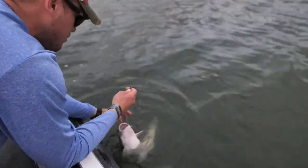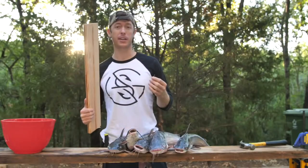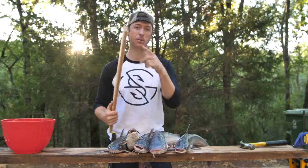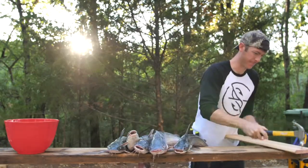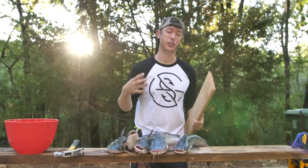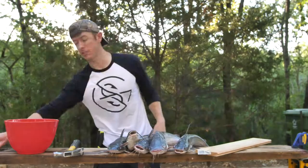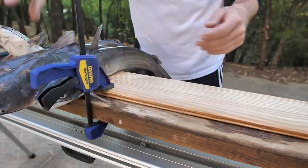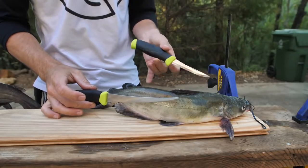We got a mix of both here. I'm going to show you how to clean a catfish first before we get into the cooking portion. The first thing I'm going to do is put a nail into this board right here. The reason for that is I'm going to put the catfish on this board with the nail so I can take a pair of skinners and just rip their skin off. This is a cleaning set made by Mora — I really like their knives.